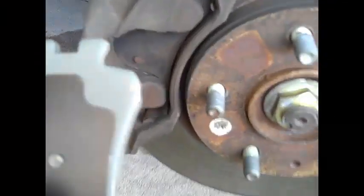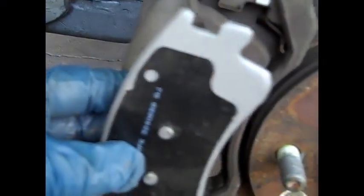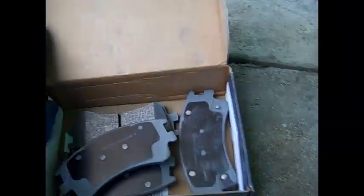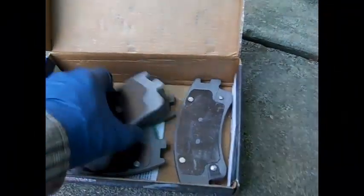First off, you all should make sure your pads match. Check the shape of them. It looks like they're pretty much it. So I'm going to spray the back of these pads with an anti-squealer spray. And the rotors, I have set it up there and looked at it and made sure that all of it matches up.